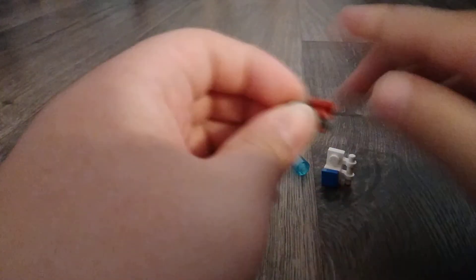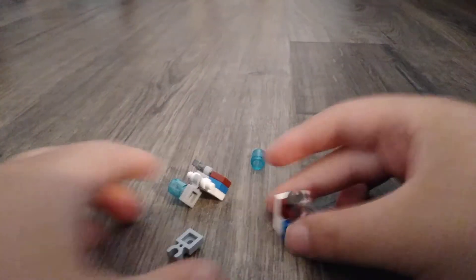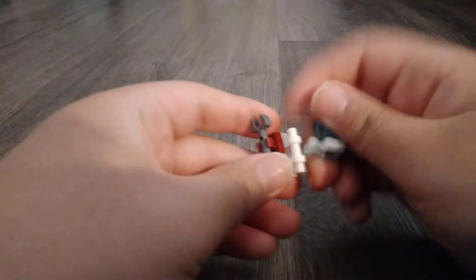How to build this part: take this clip and another clip and clip them to each other, and then push that part in. And to build this part, put this here and put this one in here. And there you have the legs.